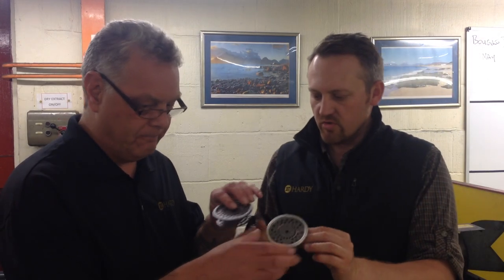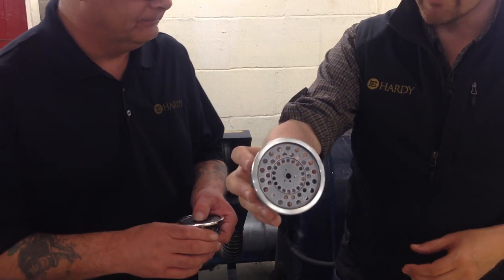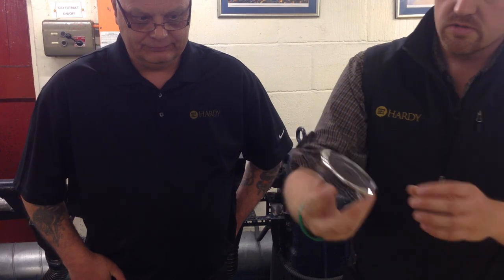This particular reel going through the shop is quite a famous reel from Hardy's past — it hasn't been launched yet but it's coming in September. One of the key features of that reel is a polished exposed rim. When we do the anodising, the first thing we do afterwards is remove the anodic film from the very outer rim, going from the anodised finish down to a part-polished rim. In a moment, George is going to demonstrate how we hand-polish the rim to a mirror finish — this is what we're aiming to have as the finished product.